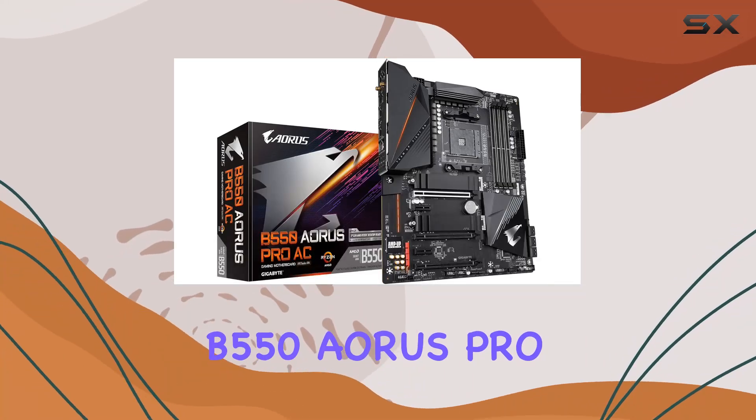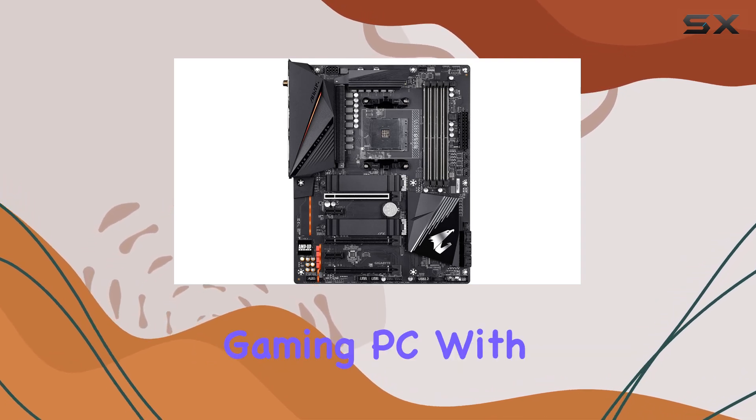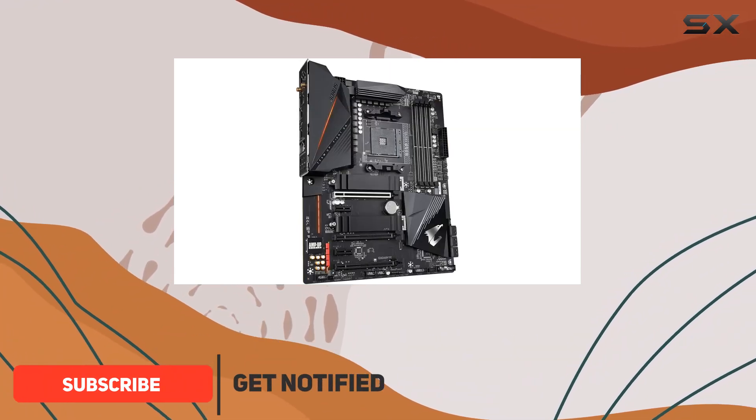The Gigabyte B550 Aorus Pro AC is an exceptional choice for those looking to build a high-performance gaming PC with AMD's 3rd Gen Ryzen processors. This motherboard offers a plethora of features that cater to gamers and enthusiasts alike.